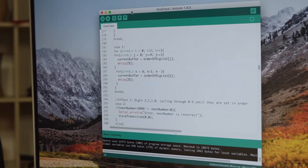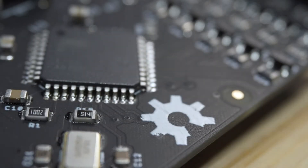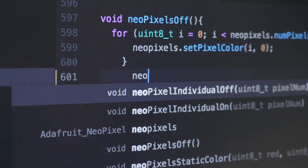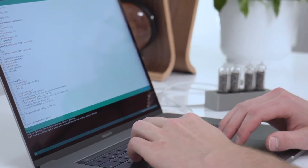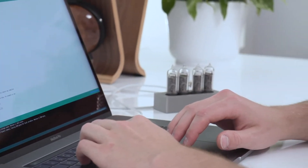Additionally, the Enix is both Arduino compatible and completely open source, meaning those who are technically inclined can modify our code in any way they'd like. Simply plug into your computer, modify our code, and upload directly to the circuit board.